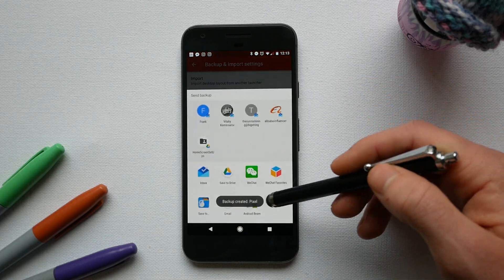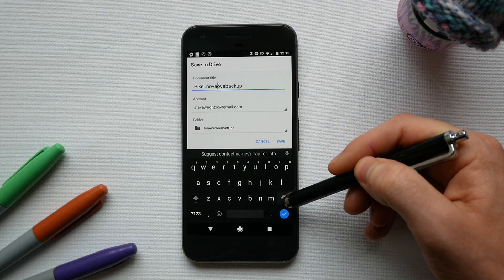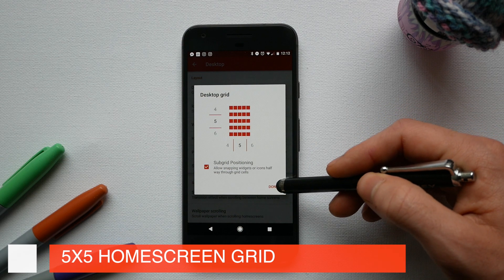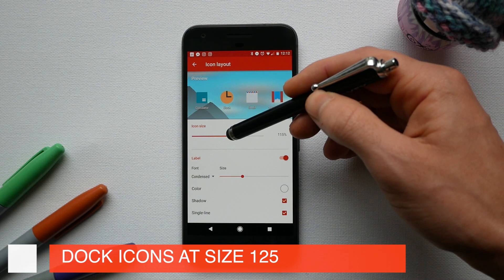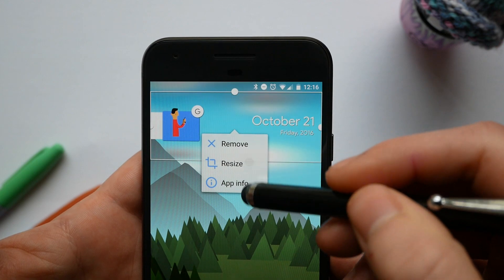If you want to get all of my Nova settings perfect in one go, you can go to the link in the description and download the pixel.nova backup file. However, if you just want to do it manually and quickly, it's basically a stock Nova Launcher setup — it's a 5x5 grid, all the icons are sized at 100%, and then the icons in the dock are sized at 125%. For this widget, as I said, it's a 4x1 Zupa widget with a flat UI skin.